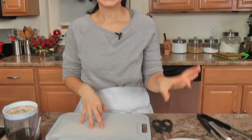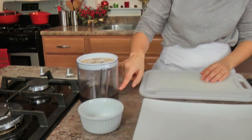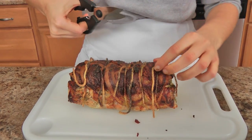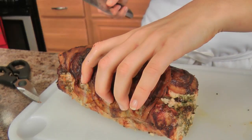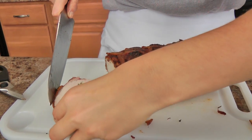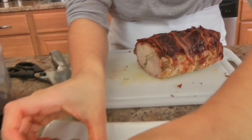My roast was in the oven for about an hour and 25 minutes — I checked on it and it was perfect, 155 degrees Fahrenheit, and I've let it rest for a good 15 minutes. I took the pan juices and put them into my fat separator, and I'm going to drizzle a little bit of the juices over it once we've carved it. I'm just going to take my kitchen scissors and snip off the twine. Oh, look at the crispiness — I can hear the crackling of the pancetta!